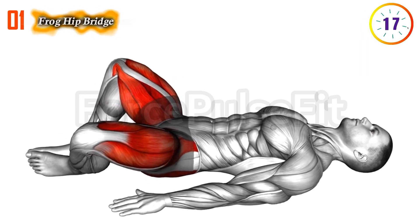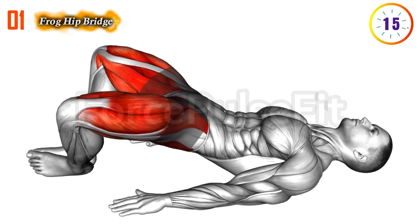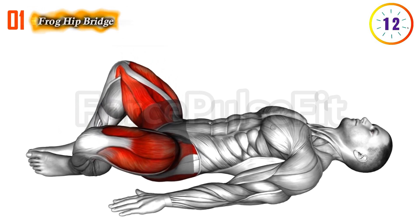Consistent practice of this combination enhances muscular control, blood circulation, and overall sexual satisfaction.